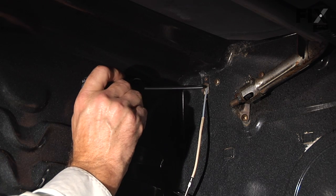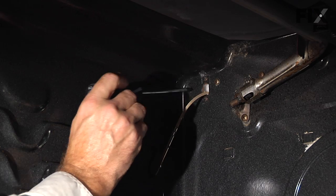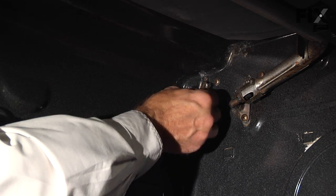Carefully push that sensor back into the rear of the range, and if need be just push it the rest of the way with your Phillips screwdriver. Then we'll replace the two Phillips screws.